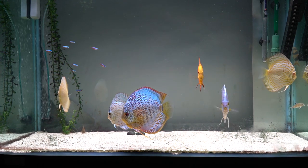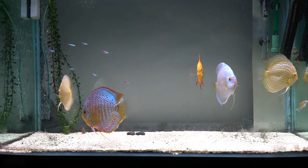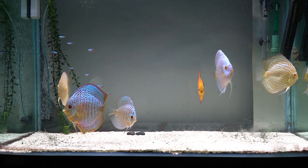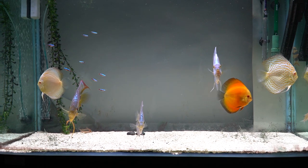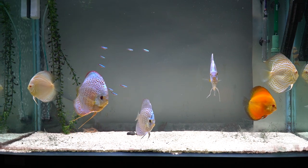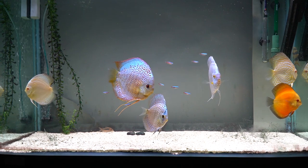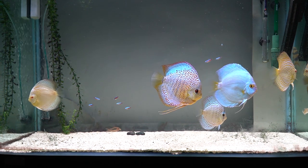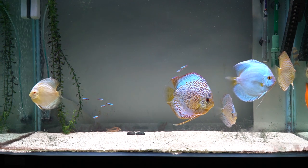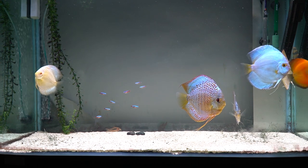I'm really loving the change in the fish behavior. Honestly, I don't like how the tank itself looks because I don't like empty tanks — I like tanks to look as natural as possible. But for now I'm really loving the change in the behavior of the fish, how they're swimming out in the open and not hiding.